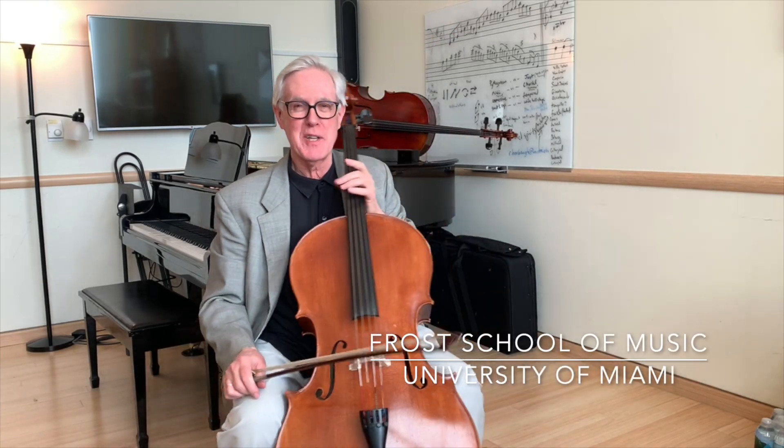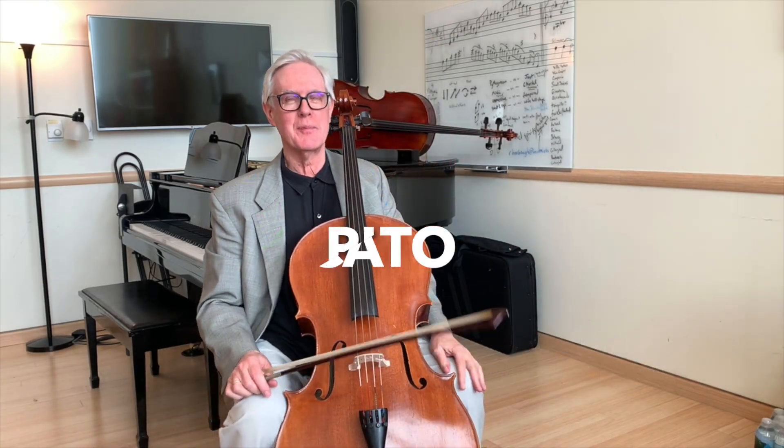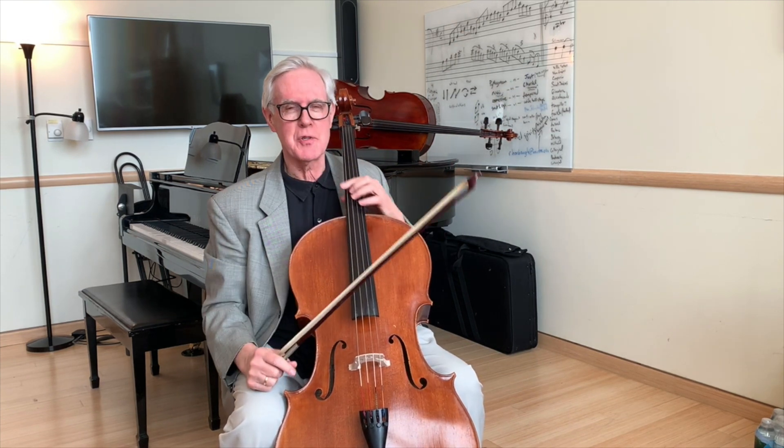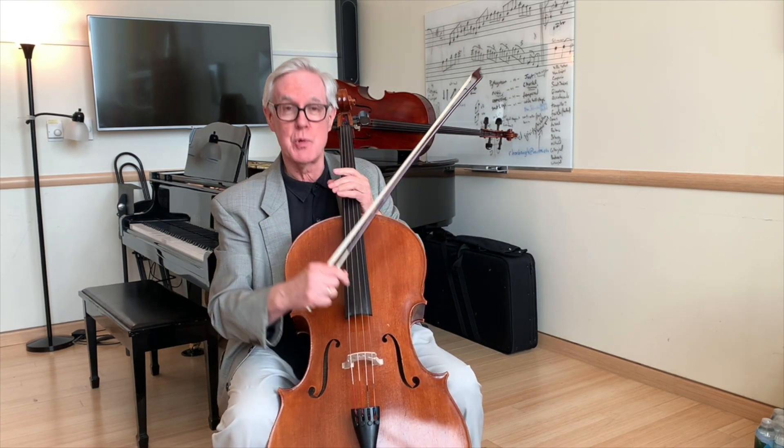Hello, I'm Ross Harbaugh. Today we're going to talk about pizzicato, this wonderful technique of strumming the strings or playing them individually.